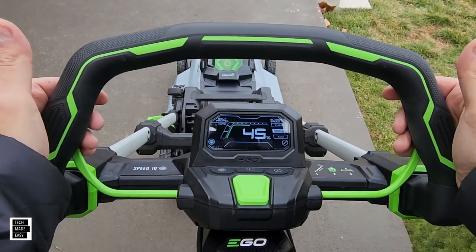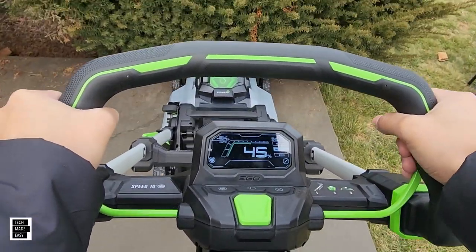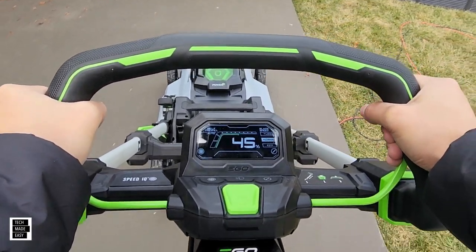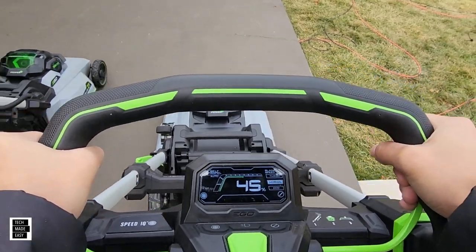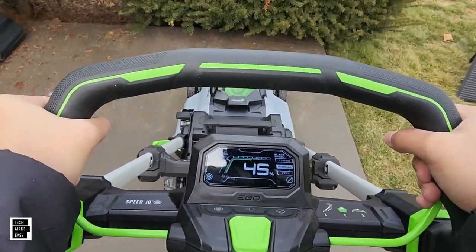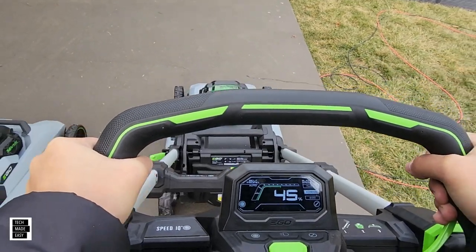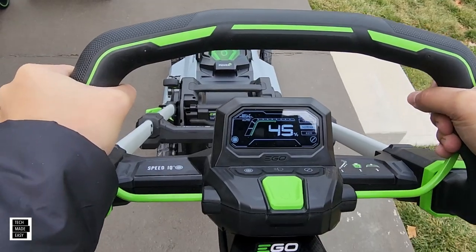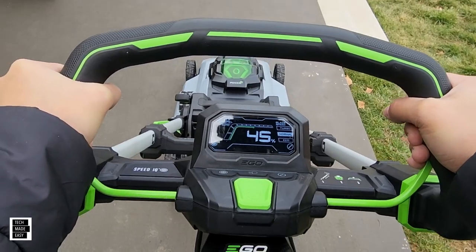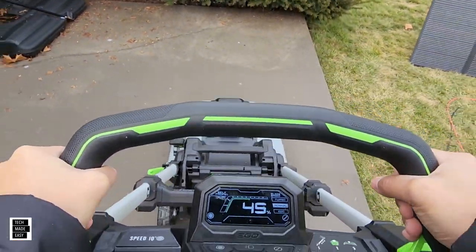I pulled it back again just to play with this more. It's on and it's ready for you. Basically it gets engaged when I pull the wheels back; if I push up and pull back it seems to stop. So I'm holding the bar, making it think I'm mowing — engaged — push up and then back. That seems to fix the whole issue of the mower engaging while you're pulling back.